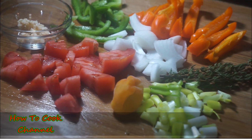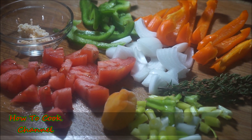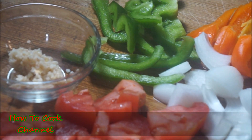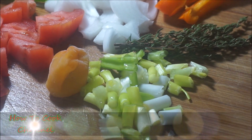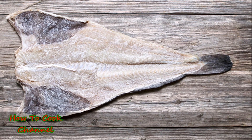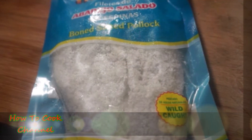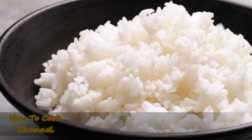To complete your dish you're going to need these veggies: bell pepper — any color — onion, tomato, scallion, thyme, garlic, and you definitely need scotch bonnet pepper. You cannot skip or substitute any of these vegetables. For the saltfish, Jamaican saltfish is mainly preferred, but you can use whatever kind you like. I'm using Pollock saltfish — it's boneless and just as good.